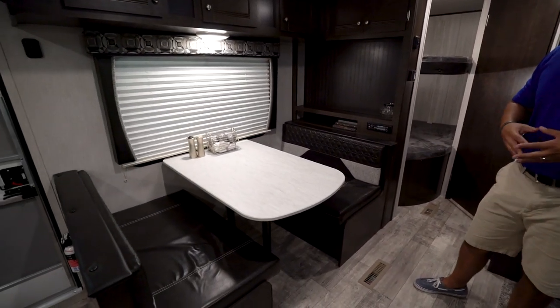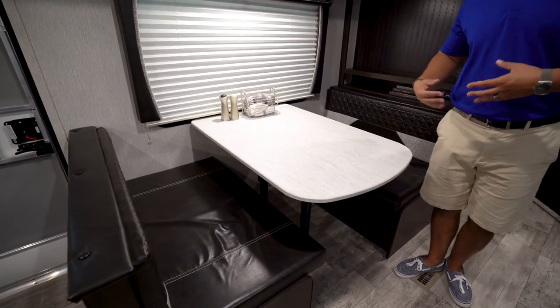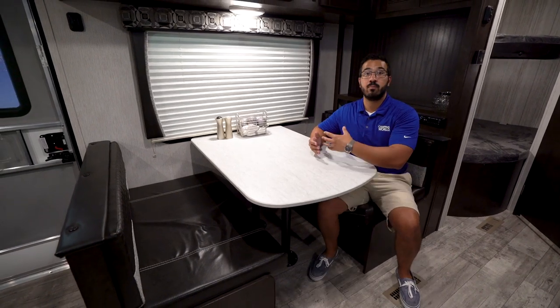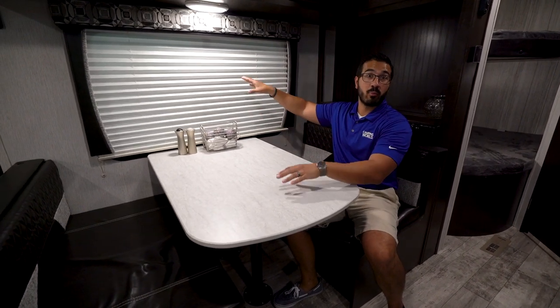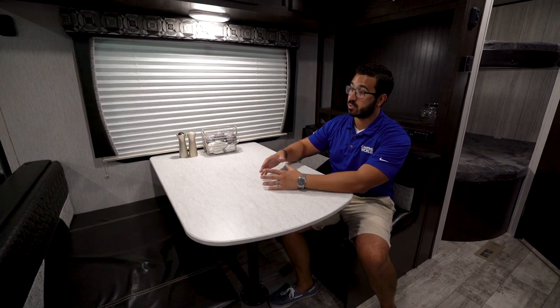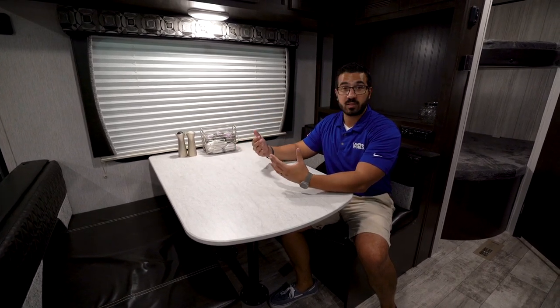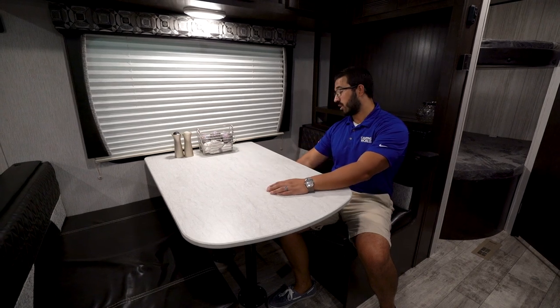One of my favorite things when manufacturers are able to fit it in a floor plan is a campsite dinette. This is where I'm going to be sitting having my meals, especially my morning breakfast and coffee. I want to look out to my campsite and see what's going on — see when my friends are up. The dinette has plenty of space for four people to sit, have a meal, or play a game. If you need to do any work with a laptop or tablet, there is an electrical outlet underneath.